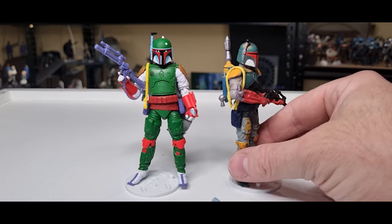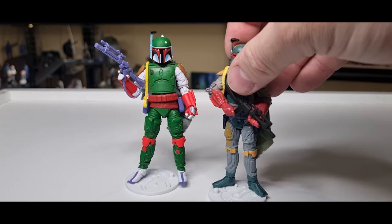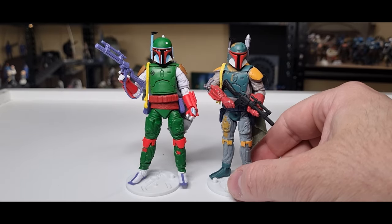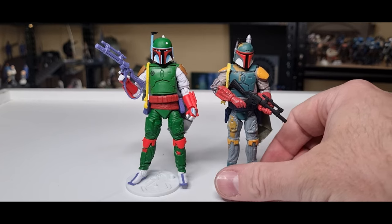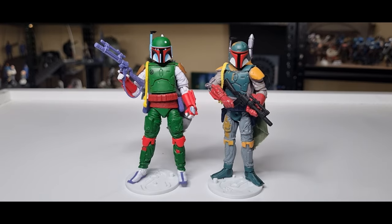For the longest time this older one was just my standard Boba Fett — it was probably one of my newest modern Boba Fetts back when I really started hitting the collecting track again. Doing a side-by-side with the two, the new one on the left has a vastly superior sculpt — really, really nice. But they all still display nicely together, so I'm looking forward to bumping these up on the shelf.